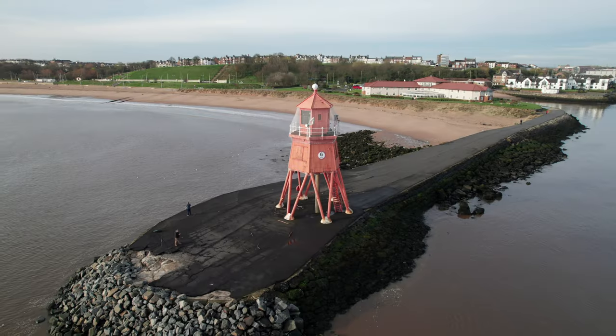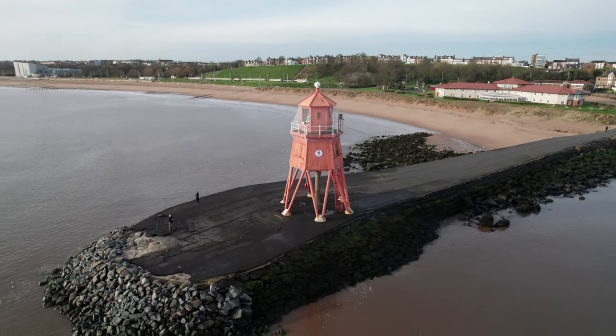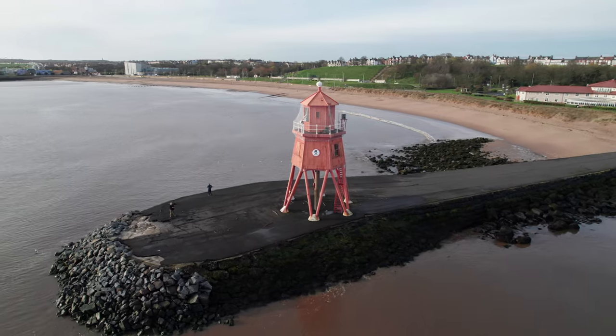Today we're exploring the six bracketing modes that the Fuji X-H2 has to offer: ISO bracketing, white balance bracketing, AE bracketing, regular exposure bracketing, film simulation bracketing, dynamic range bracketing, and focus bracketing. I'm going to shoot a series of images of the Herd Groyne Lighthouse in each of those bracketing modes, take them back to the studio, have a look at them in Lightroom, and briefly explain how to set up all of the exposure modes.